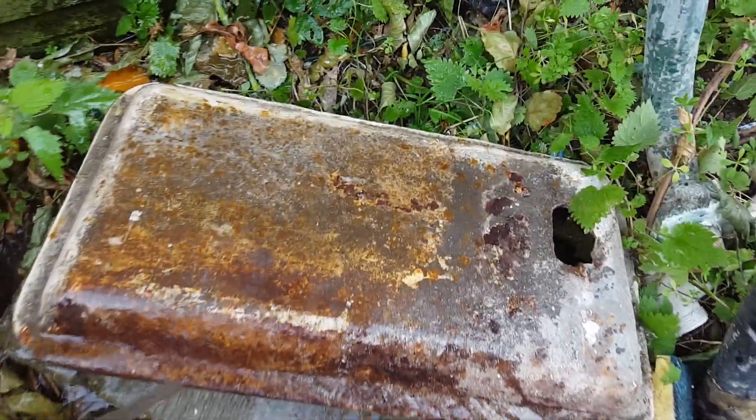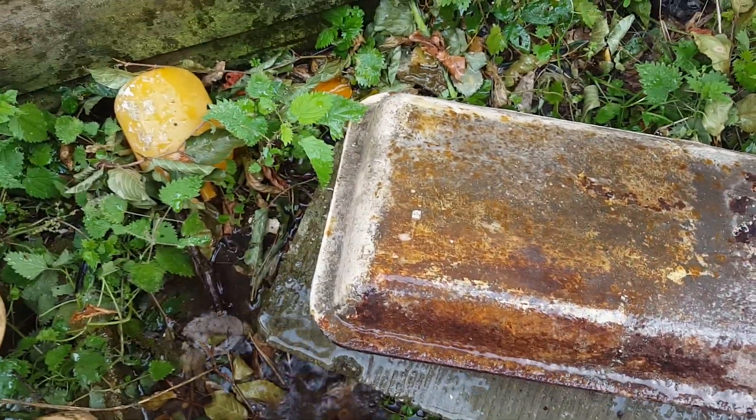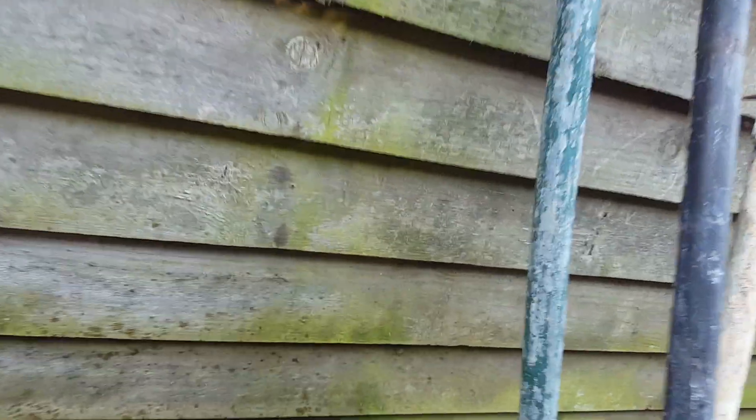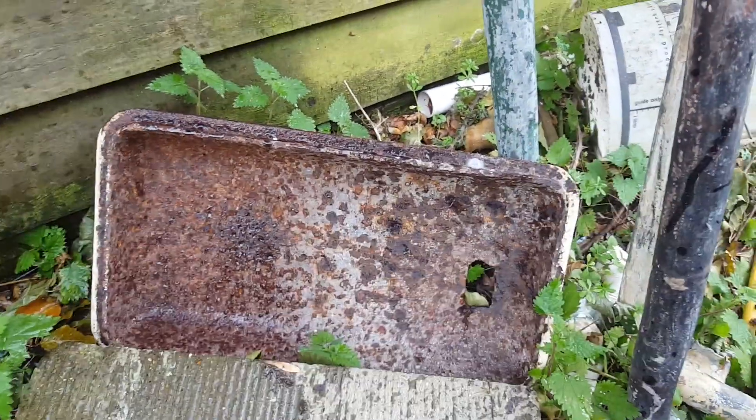There's the top of it — it's not in commission. Inside of it, it's rusty, but it's still in sound condition. Let's see if it's filled up from the inside now.